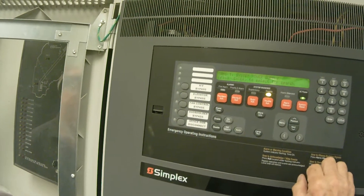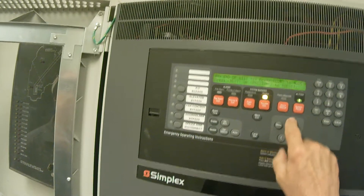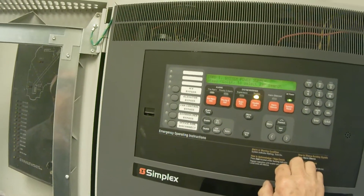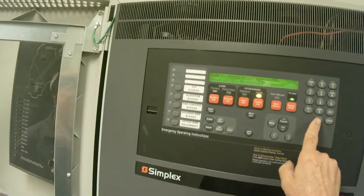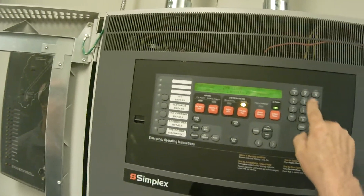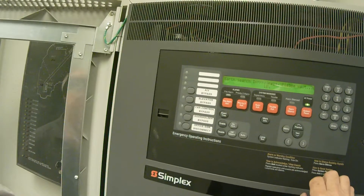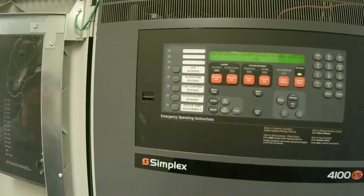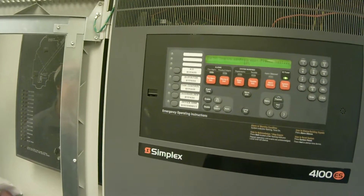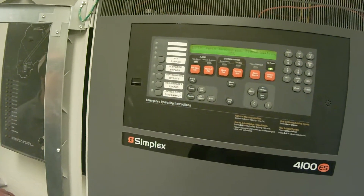It's going to ask me for card 1 power supply. I could probably say next, but we only have a card 1 in this system so that's the only one we can use. We're going to press enter. We're going to include auxiliary power circuits and press enter. Now as you'll see the panel is starting to perform its diagnostics and it will go through this for a few minutes until it detects the earth ground.